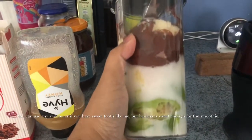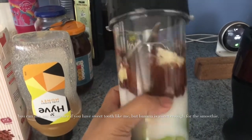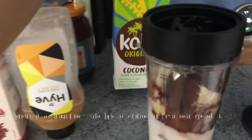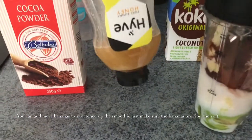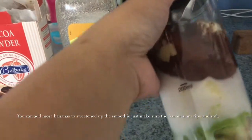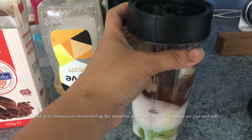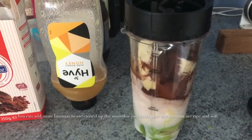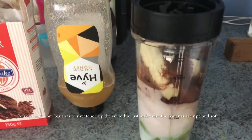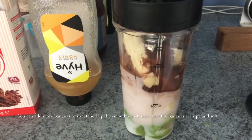So here are all the ingredients — the avocado, banana, cocoa powder, and coconut milk. I haven't added honey yet because I was thinking it might be too sweet since there's already banana. I'll see how this turns out and decide if I need to add honey or not — sometimes bananas can be really, really sweet.